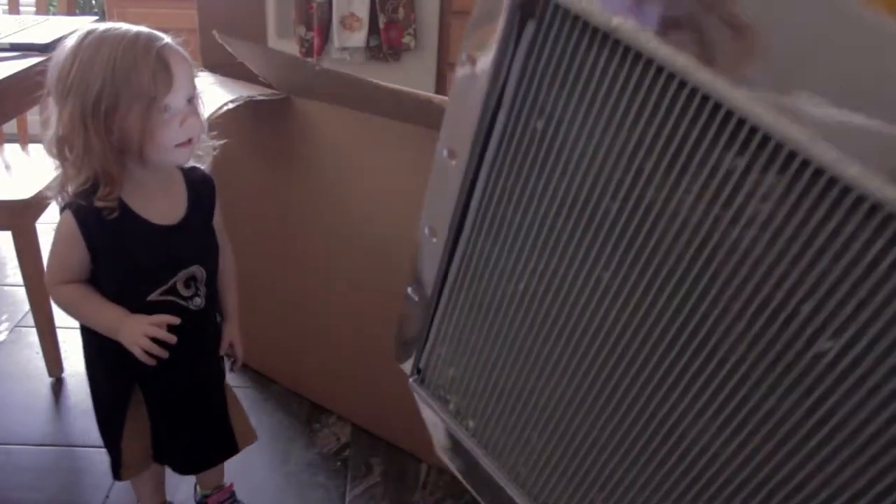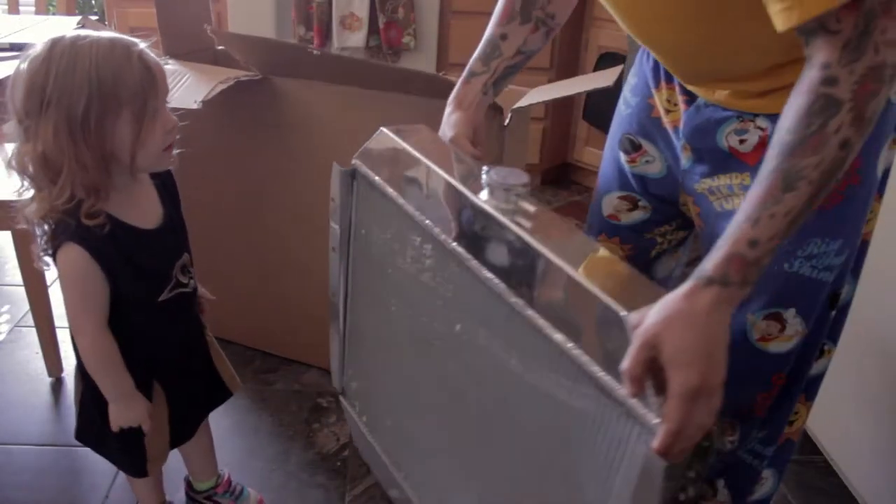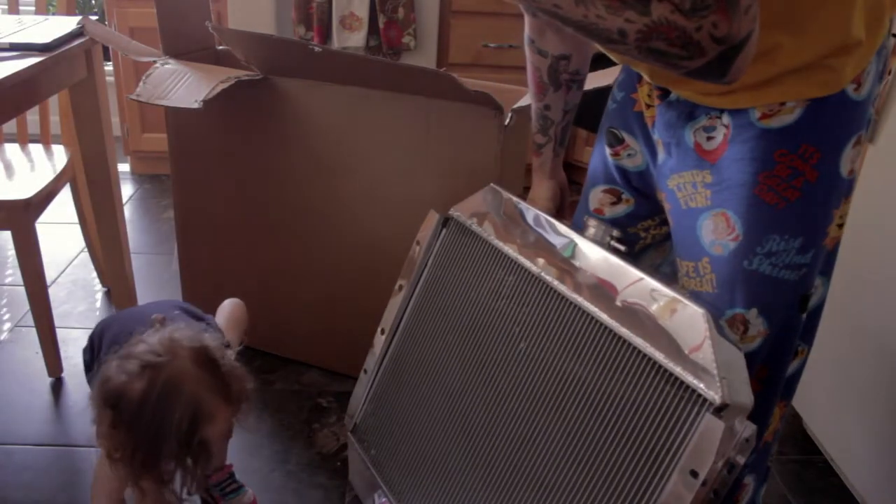Wow, it's all pretty! What's that for? Pretty, huh? The truck keeps it cool so it doesn't overheat while you're driving.